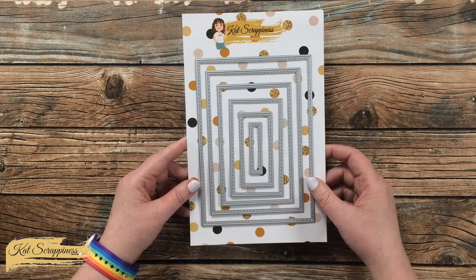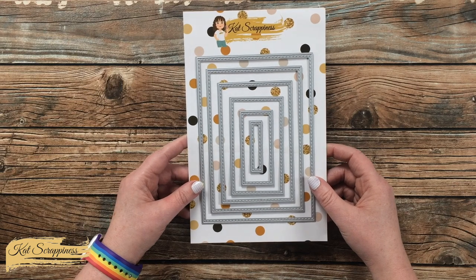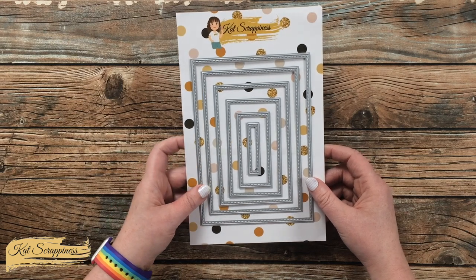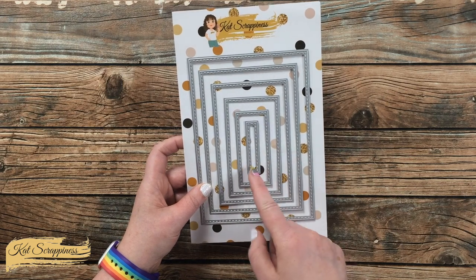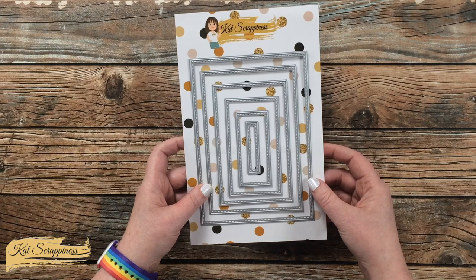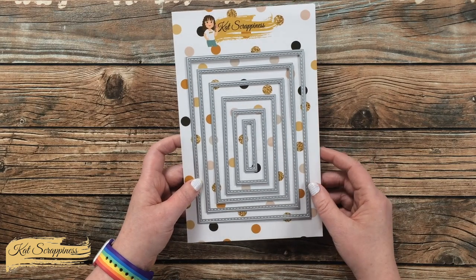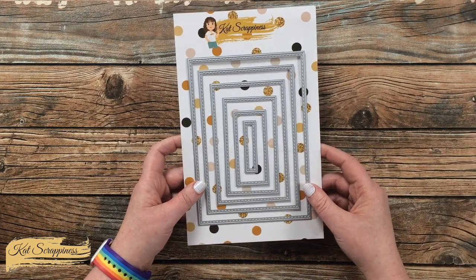This set is part of Cat Scrappiness's 5x7 die line and includes six dies. They range in size from about a half an inch by two inches all the way up to four and seven eighths inches by six and seven eighths inches. I will list all of the individual sizes in the description box below if you want to check that out.